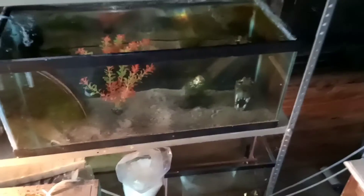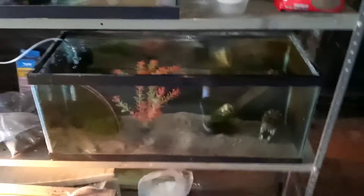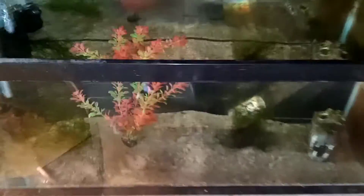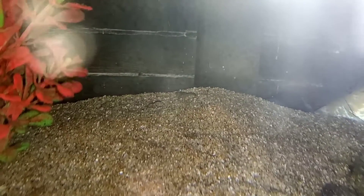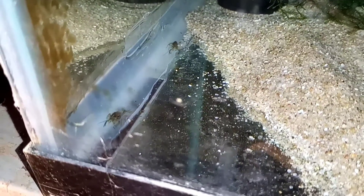I'm gonna zoom in and get you guys some close-ups and see if I can find some of the little babies — they're still quite small. He said there's 12 of them in the container he gave me. There's one right over there, you see that little guy? They seem to be doing well for just being put in here yesterday. There's a couple right there — looks like they're coming at me! Yeah, these are some self-cloning crawfish.